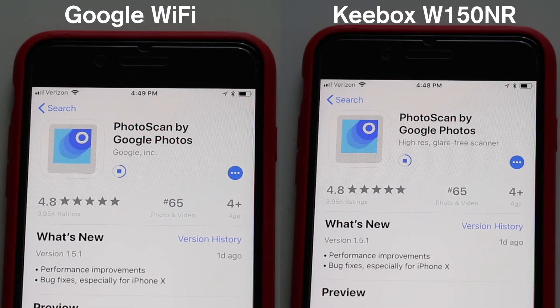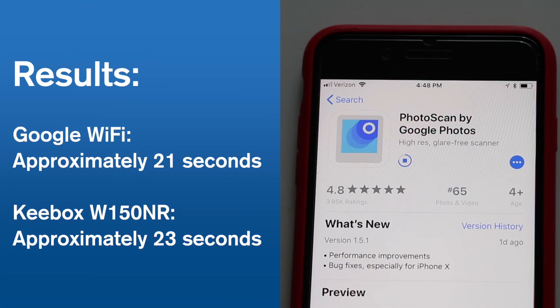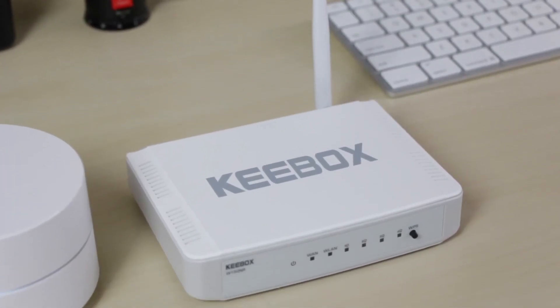In this test, the results were actually quite close, with the app downloading and installing in about 23 seconds on the Keybox network and about 21 seconds on Google WiFi. Since the Keybox router performed moderately well at close distances, does that mean I'd recommend it for a small home?